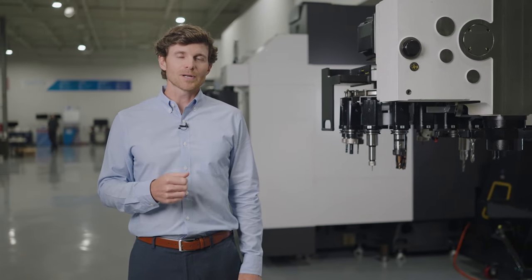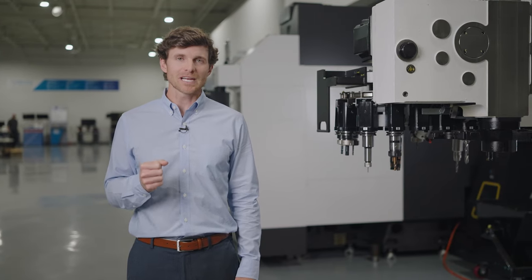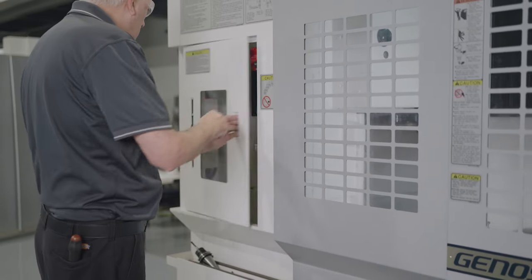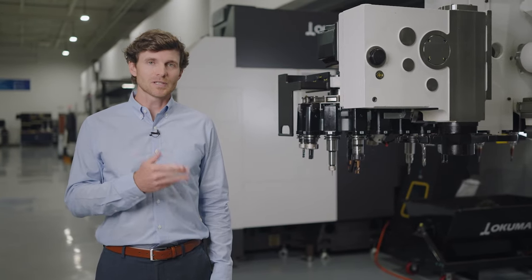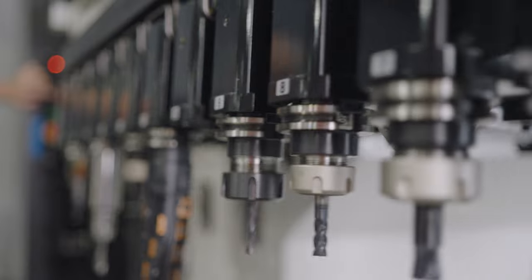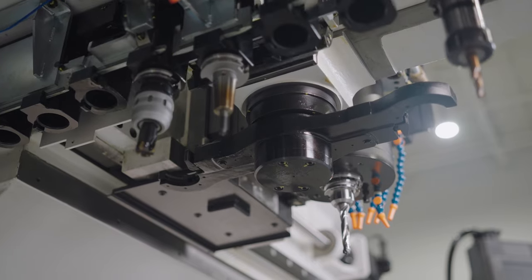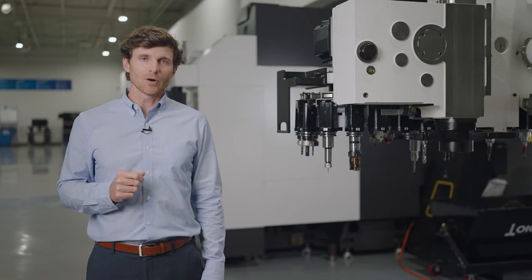Secondly, it's easy for your operators and machinists to load tools using this layout. They load tools in a standing position with tools held near to their chest, resulting in minimal strain on their head, neck, arms, and especially their lower back. And thirdly, and maybe most important, there's an instant spindle uptime benefit with the Genos M560 platform. This tool changer design with the front access window means your team can check tools and change inserts, all while the spindle continues to cut in the work envelope. This increased uptime is a competitive advantage to you, and it's unique to only Okuma.